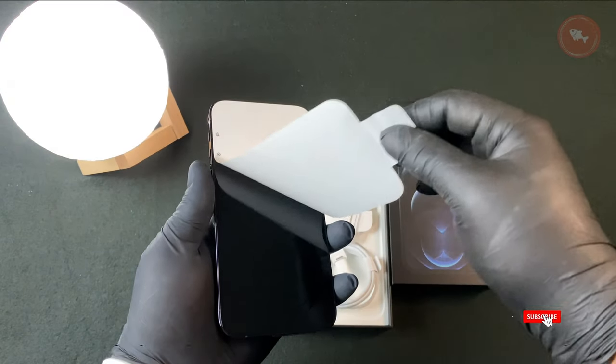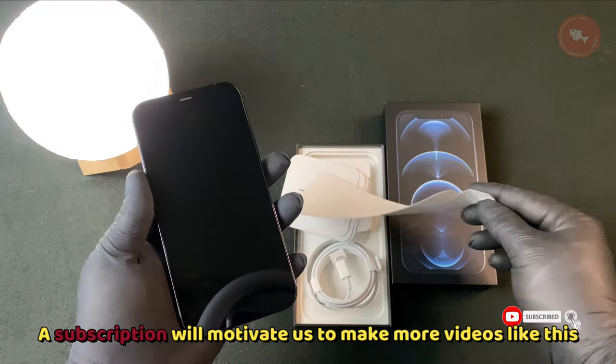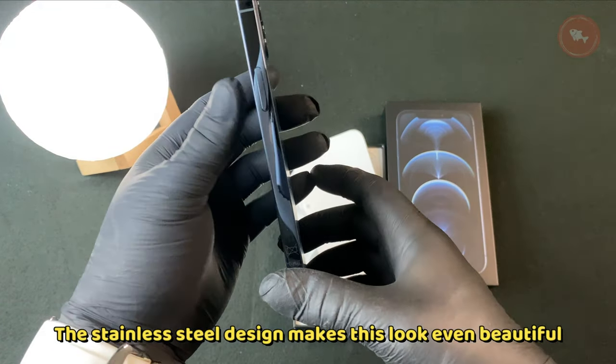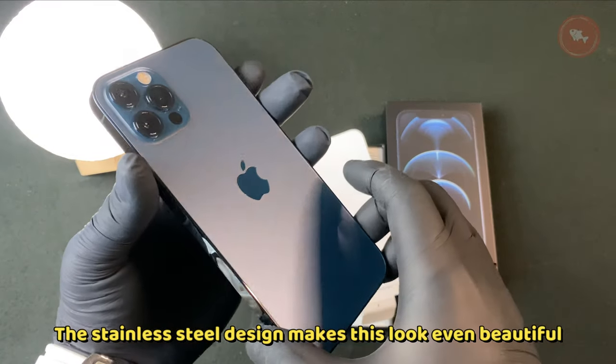If you like this video so far, a subscribe will motivate us to make more videos like this. The stainless steel design makes this look even more beautiful.